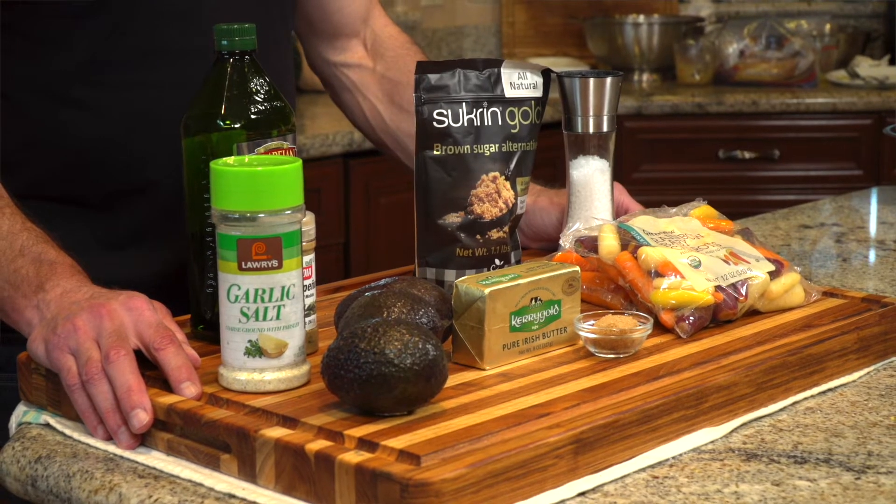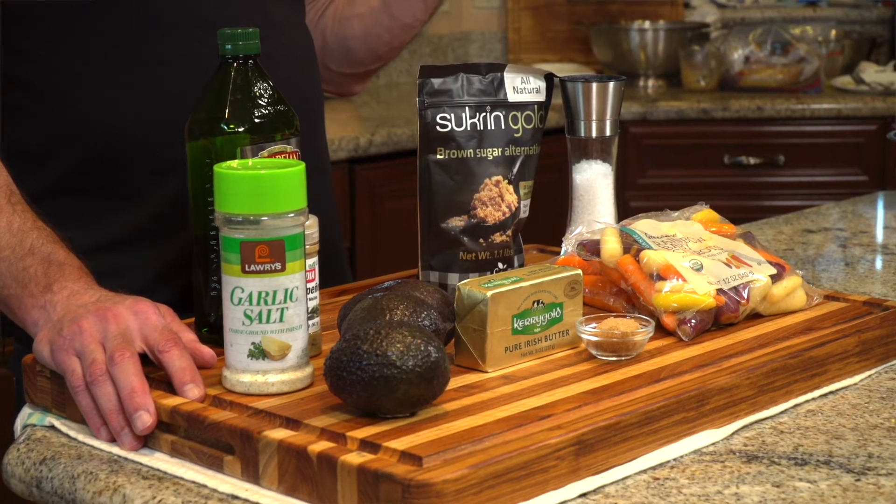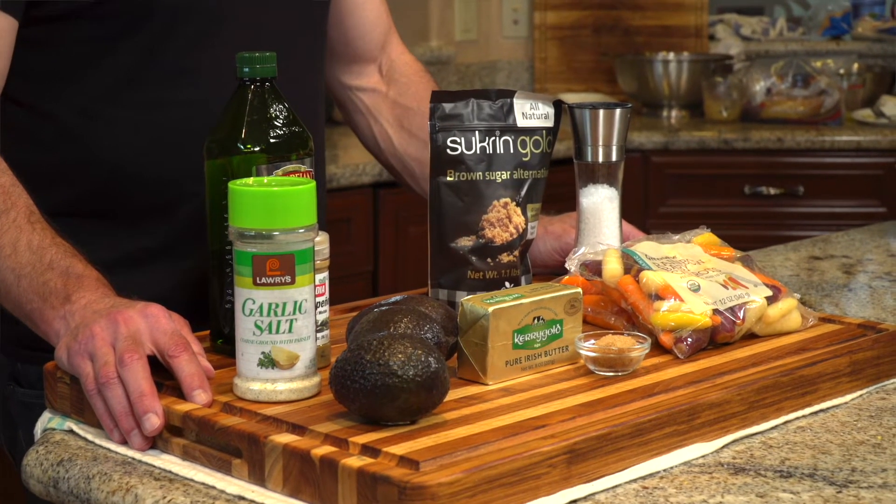Now the process: we're going to start with the carrots. We're going to mix them in a little bit of butter and brown sugar with some salt. Once those get going, we'll turn to the avocados. The carrots are going to take about 15 to 18 minutes to cook, whereas the fried avocados typically take about 12 minutes.